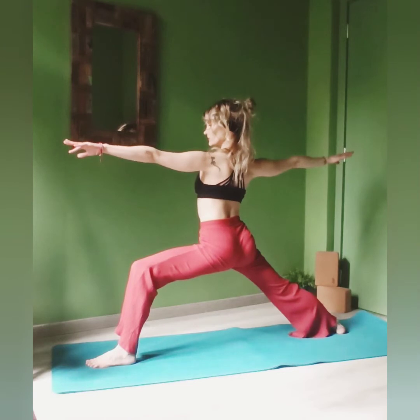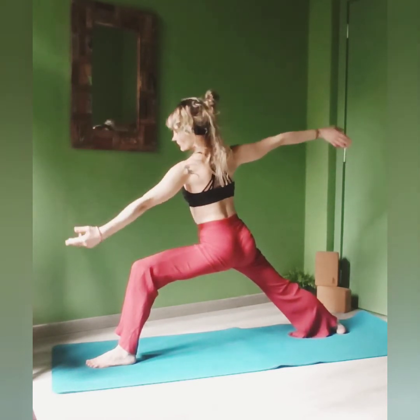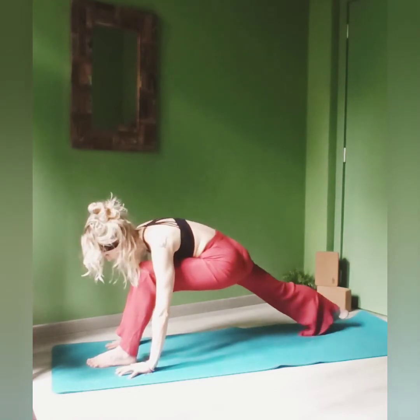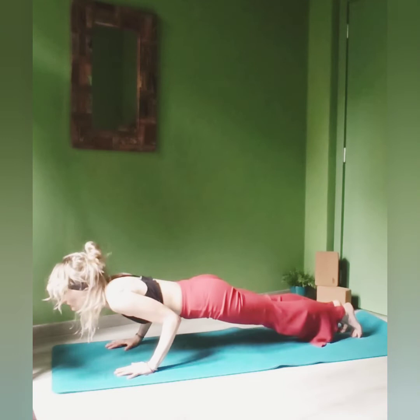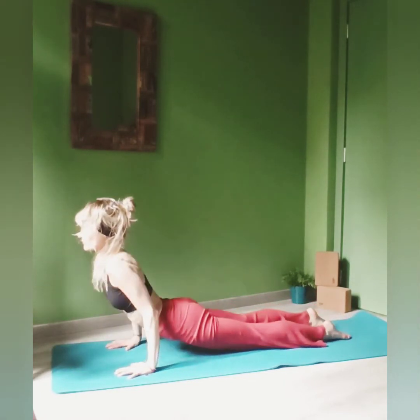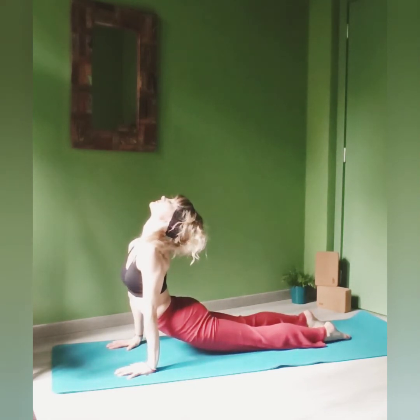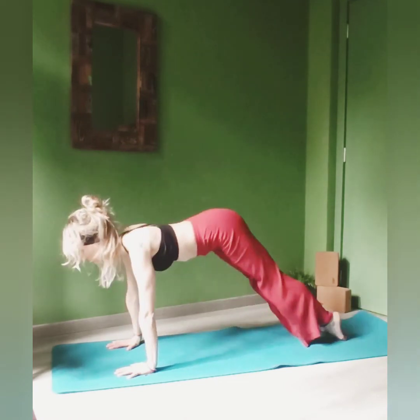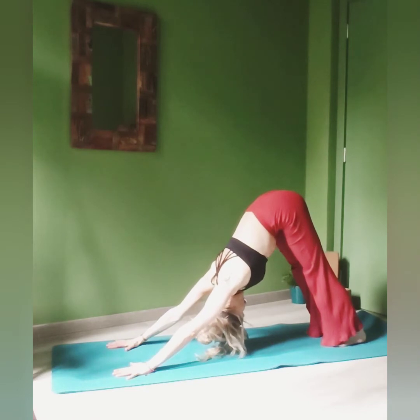Inhale, come back to Warrior Two, and on the next exhale place your hands back onto your mat and go for your plank pose, and straight into Chaturanga. Inhale, lift your hips and thighs up, open up the chest — upward-facing dog this time, so extend your arms completely — and exhale back to downward-facing dog.